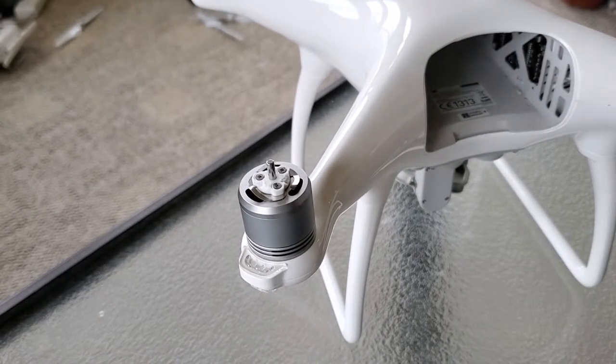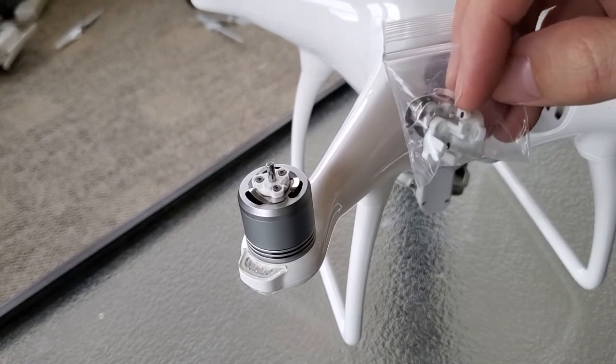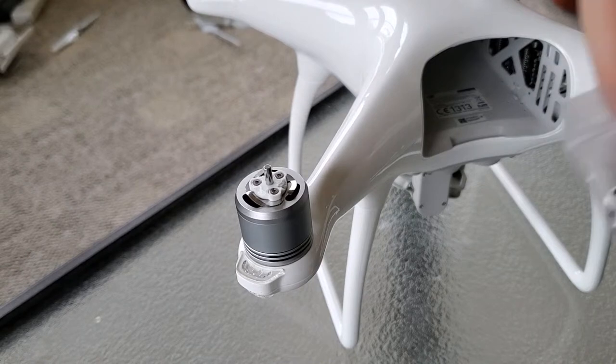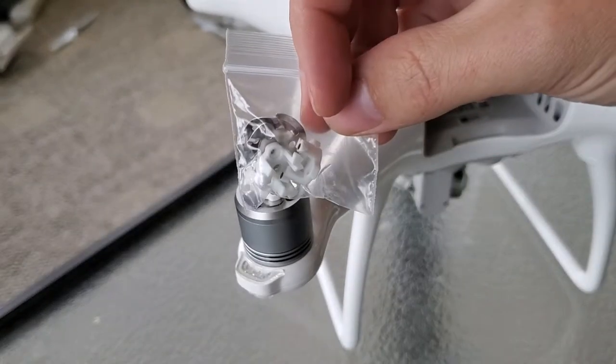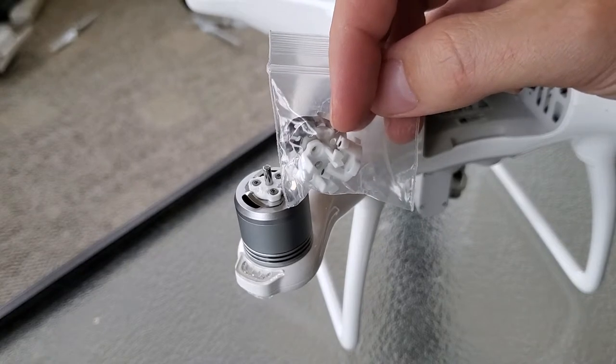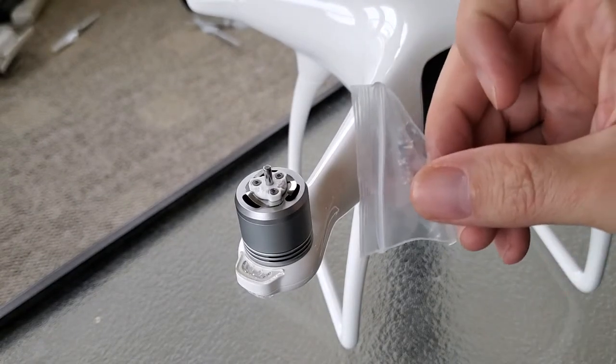Fortunately, DJI sells an inexpensive kit with replacements. It comes with one black and one white, because the props are color-coded depending on which corner of the drone they're on. They sell two per kit — I'll put a link to the kit in the description. It also comes with the necessary mounting screws.